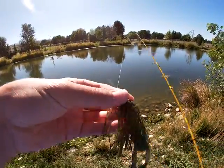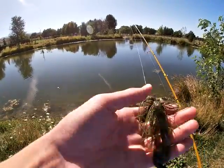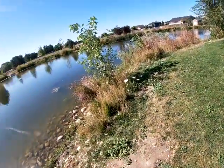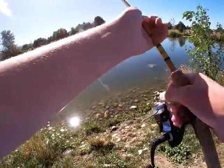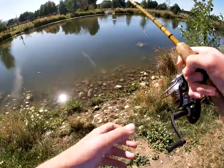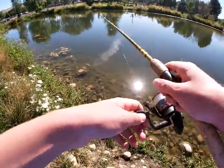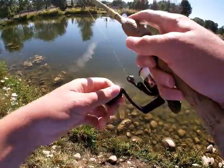I have the jig tied on — this is the Denny Brauer Structure Jig made by Strike King, and on that I've got the Yum Christy Craw that I found over there, in what seems to be an Okeechobee craw color. It's a really heavy jig, much heavier than I normally fish, but I think it would be really helpful in getting down to the deep spots where the big fish are believed to lurk.